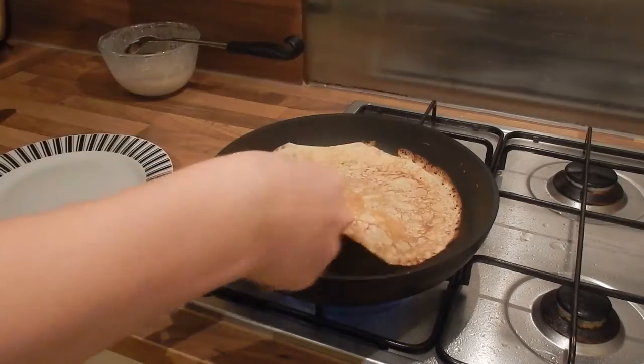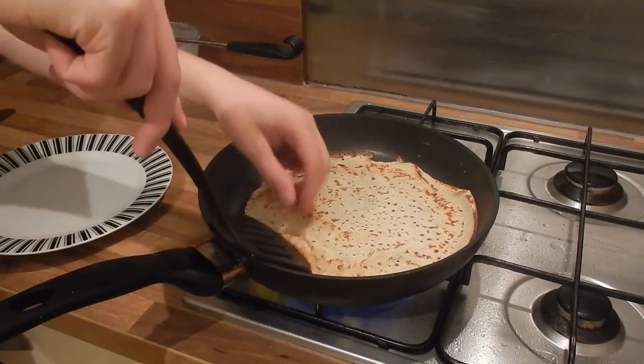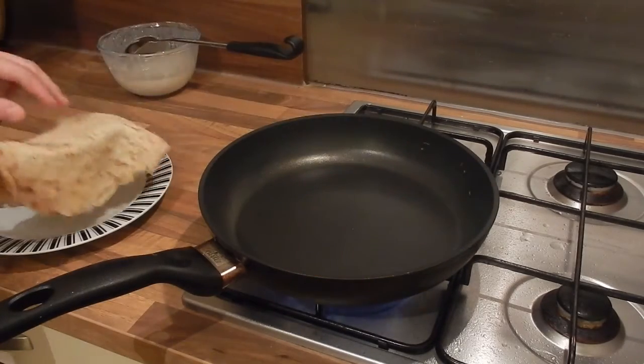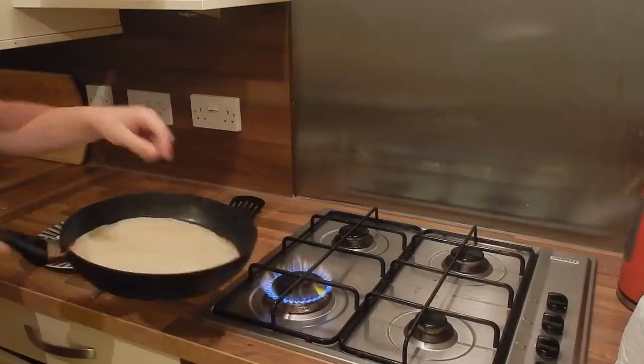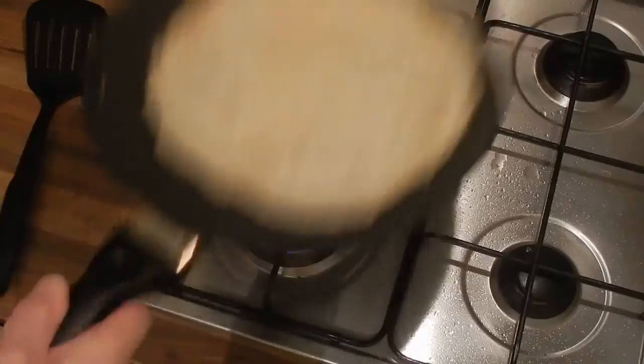Now I'm going to flip it back over to check the other side's cooked, and you could crisp it up by doing this if you flipped it back over and gave it a little bit longer on the other side again. But if you're wanting to show off, flipping pancakes is great fun — it's all in a sort of flicking wrist action and just takes a little practice.